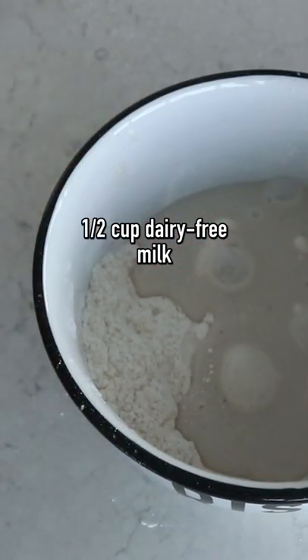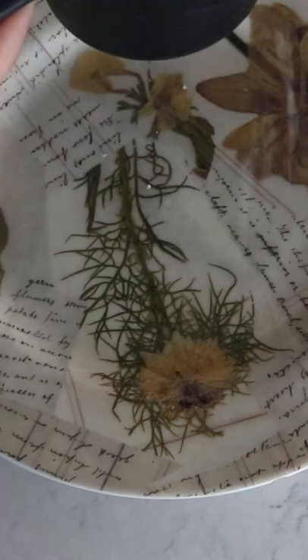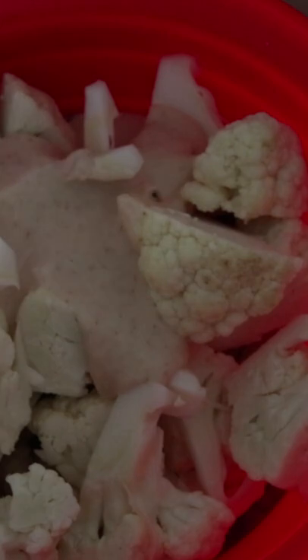Once those dry ingredients are mixed, add in half a cup of non-dairy milk and mix nicely until you get a nice smooth batter. Then onto a plate, add some bread crumbs and pour in the liquid batter.